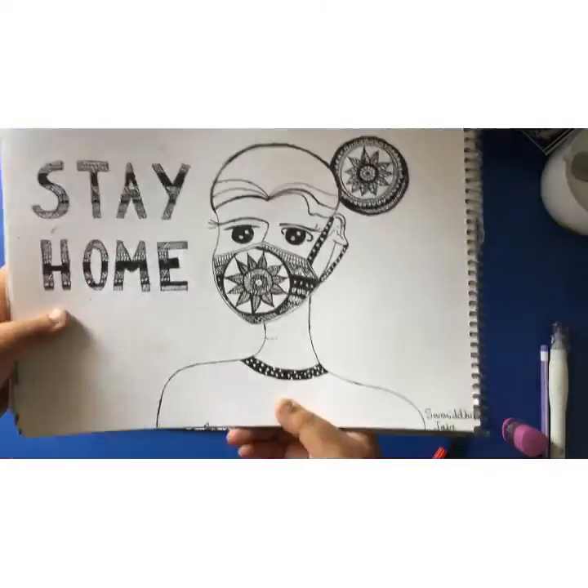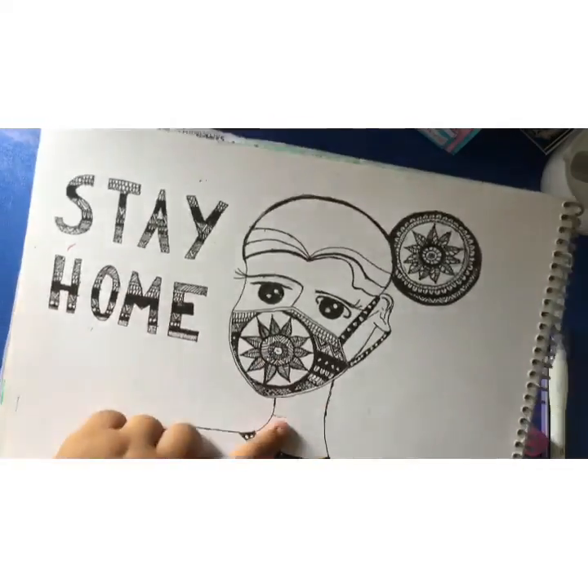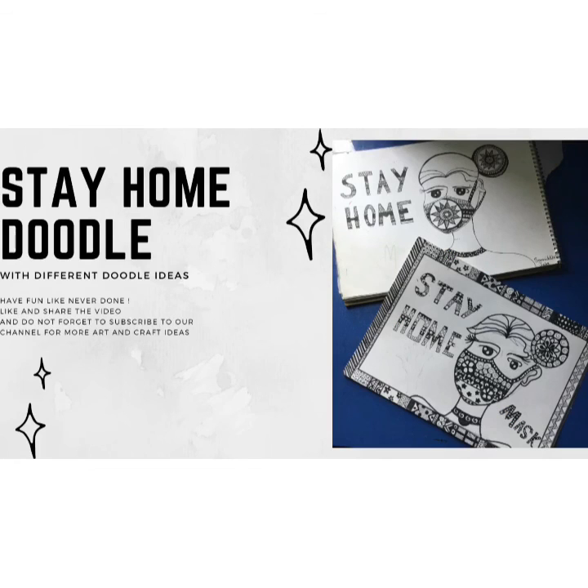Let me give you a closer look. I have not done anything too complicated — you can just recreate this, or make some variations like a married lady with a bindi and so on. Please don't forget to like this video and subscribe to our channel. Have a nice day, bye!